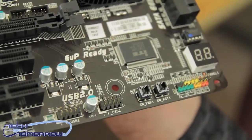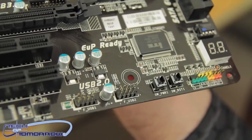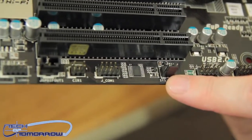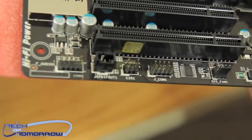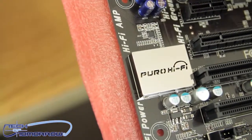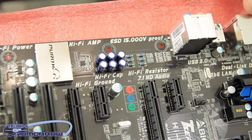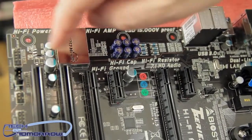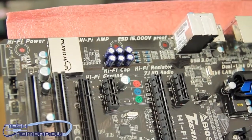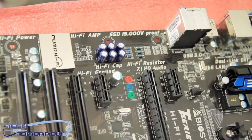Down here you have USB, floppy, another system fan header, chassis intrusion, and audio connectors. Now let's take a look at the Puro Hi-Fi section. Here's their little amp, and you can see all of their Hi-Fi capacitors and resistors up close on the board. You can also see that it's segregated quite a bit away from the other electronics, which should help with noise interference and give you pretty clear sound.